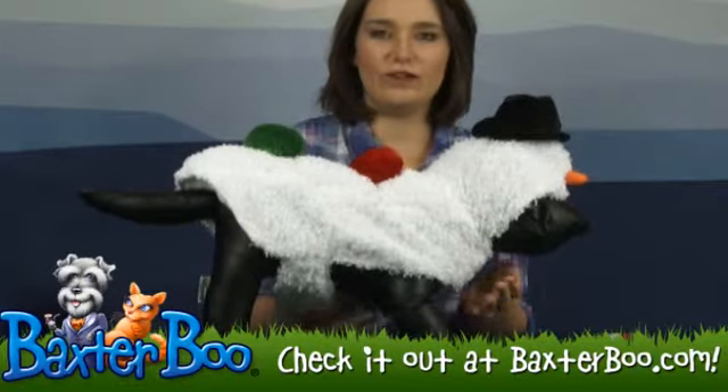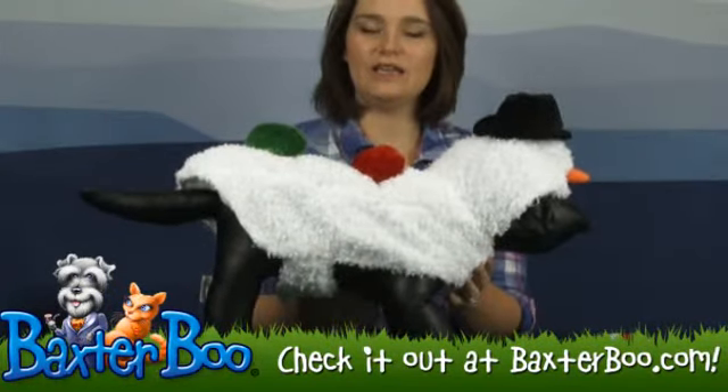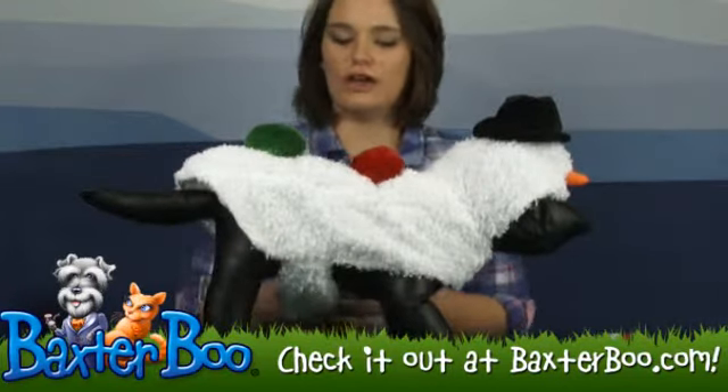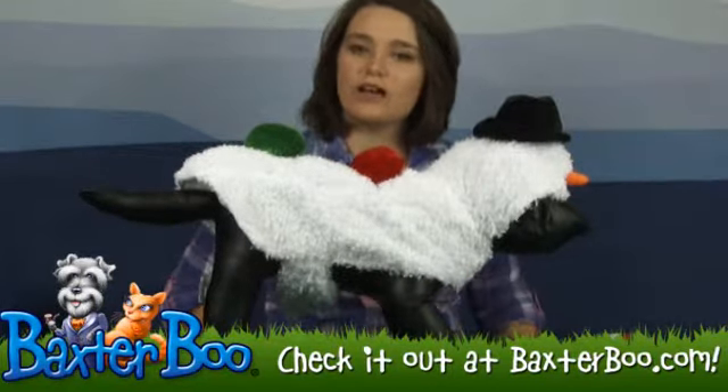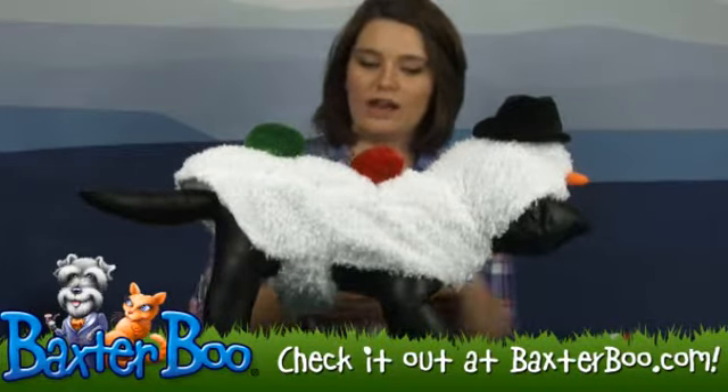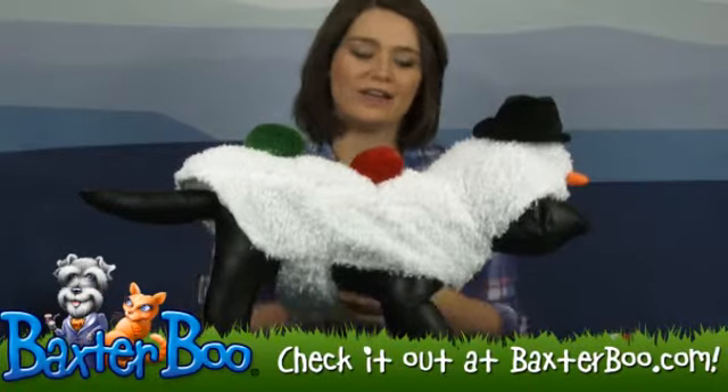It's got a Velcro strap at the neck and at the belly, and it's also got a stay-dry, high-cut belly, so you don't have to worry about your dog soiling it when they go outside. You can keep their costume on and not have to worry about the hassle of taking it off and putting it back on.